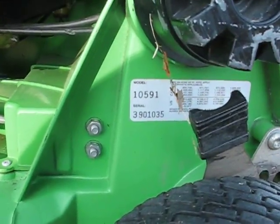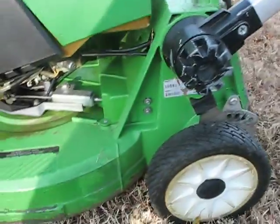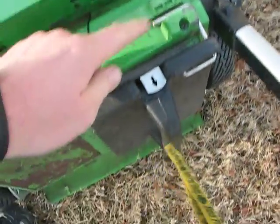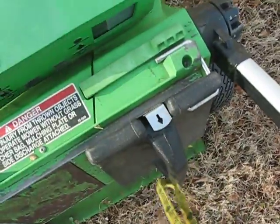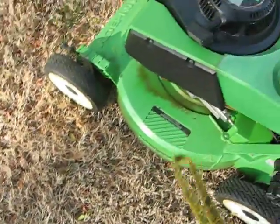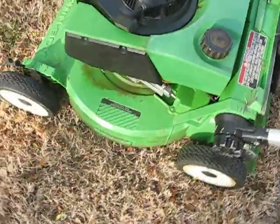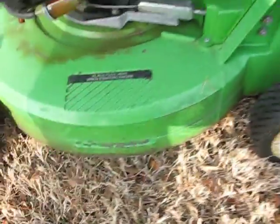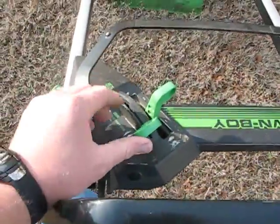There's a model number there, and you can adjust the handle by turning these, although I've never done it. There's a switch right here — if you take the mulch plug or your bag off, it'll kill the mower, so you can't run it without that. Your oil has a sensor inside; if your oil level gets too low it'll kill the motor. There's a switch right here for the blade clutch. Anyway, let's go ahead and start this thing — it's a good mower, it really does a good job.